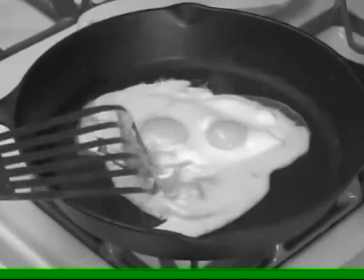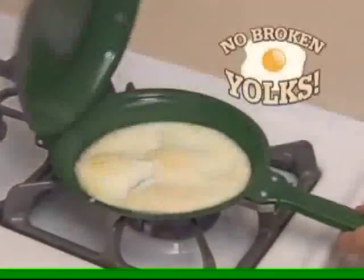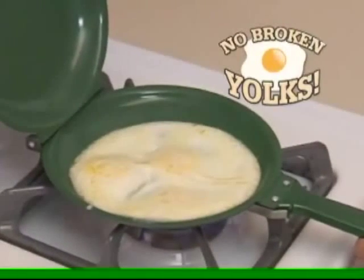Does this ever happen to you? Not with Flip Jack. Over-easy eggs are a cinch. And best of all, no broken yolks.